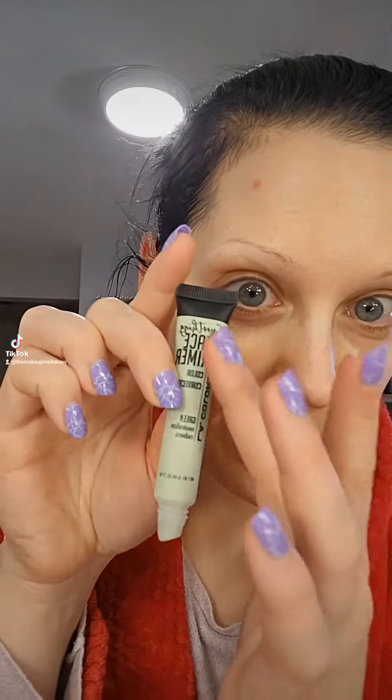Do you two have an unwelcome visitor? We are going to get rid of them. We have our handy-dandy LA Colors face primer. I'm going to dot some green on there so we can cancel out the red. So we took a fluffy brush, we went around the edges and then we're going to pat lightly on top of it just so it's blended.